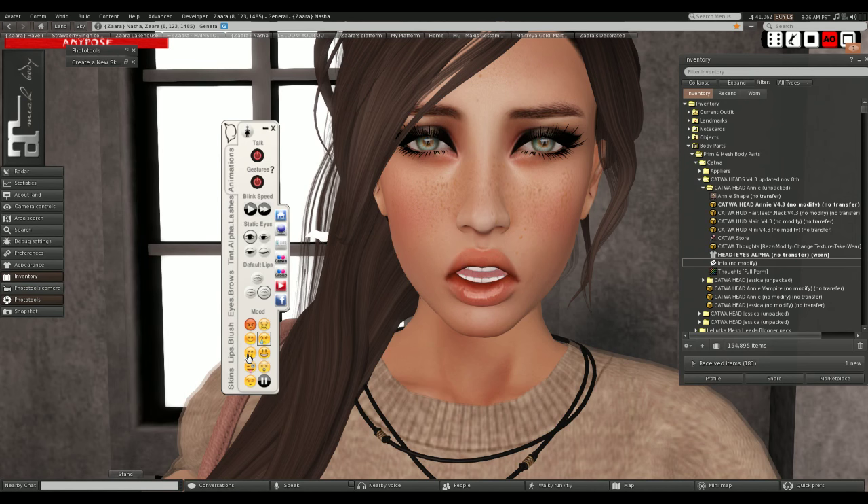I can go through some of these expressions. This smile is really cute. And that's the tongue, of course - everybody loves that one. I'm not a big winking person, but I love this little smirk with the eyebrow lift. I really like that.